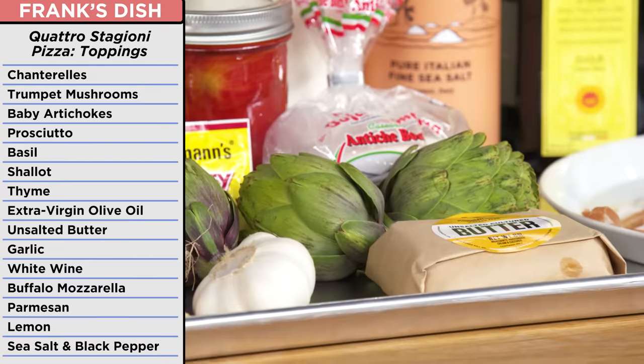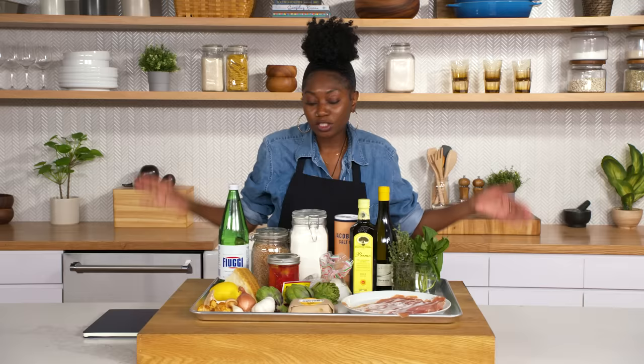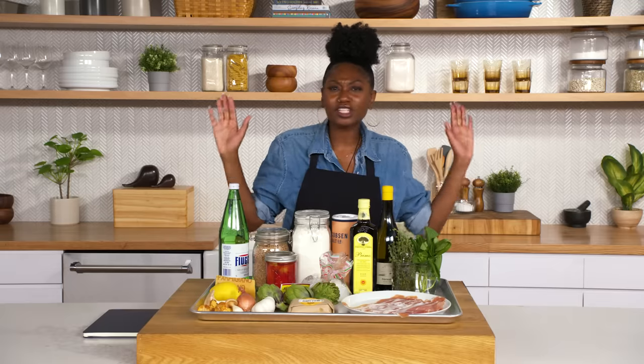Four special ingredients that represent four seasons: Prosciutto di Parma, fresh baby artichokes, royal trumpet and chanterelle mushrooms, and fresh basil. This is a very interesting pizza. It was going to be spectacular. This pizza was going to blow your mind. Bianca, this is not an easy challenge, but you got this. I'm cool, I'm down for the challenge.